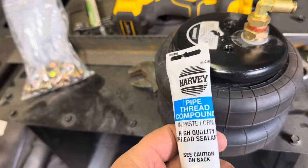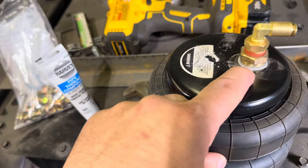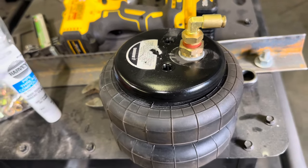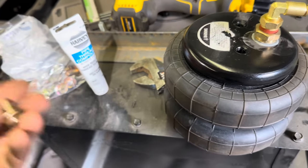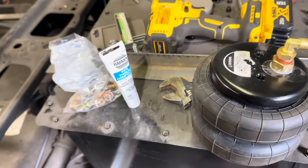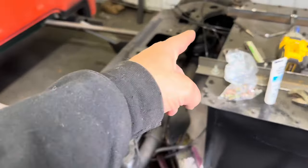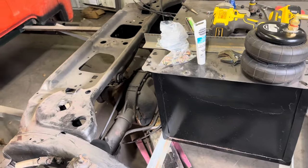I put a little bit of this pipe dope — they call it thread compound. You really don't need to put very much on there, it goes a long way. They didn't have the bolts I needed in standard but they had them in grade eight, a dollar and five cents a piece — but we don't have to worry about the airbags falling out. I'm gonna throw this first one in, get it secured, pop the other one out, and then move to the front.